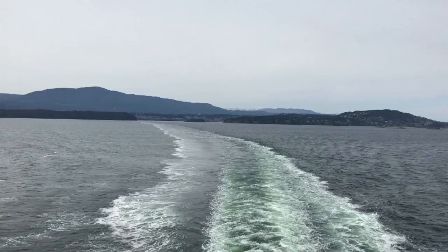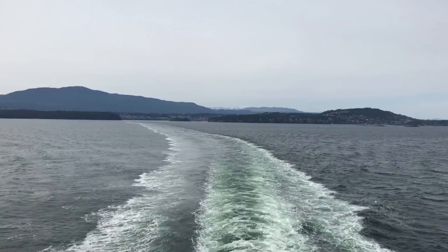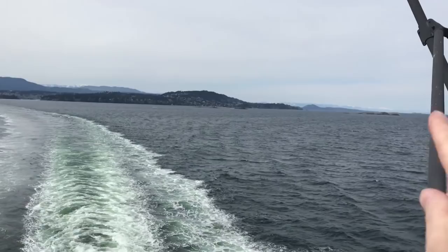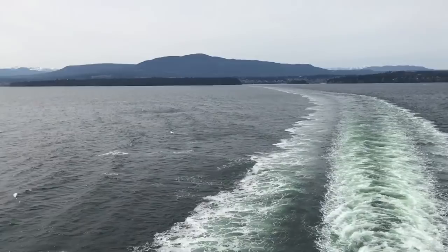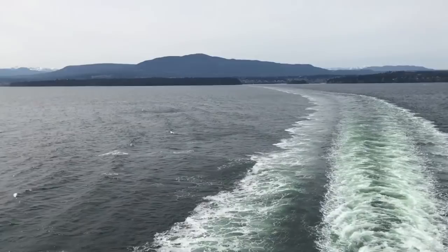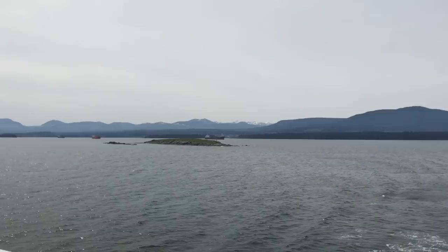I'm back on the ferry heading back to Vancouver. That's Newcastle Island on Vancouver Island, and just north there is Parksville, right up in the foreground — that's exactly where the car garage is, more like a vacation spot. No leaks around the oil pan seal that I could find. I think it's a good result.